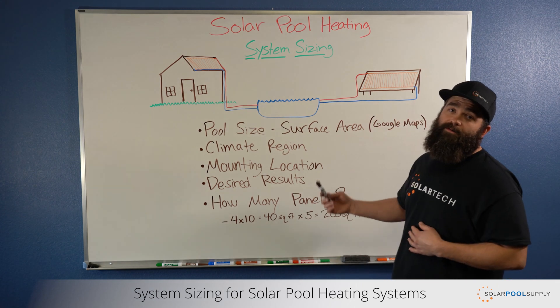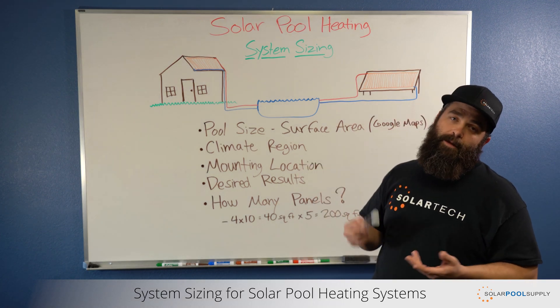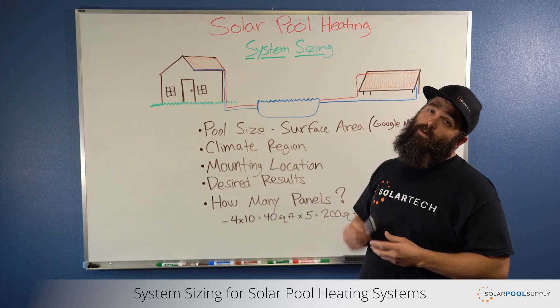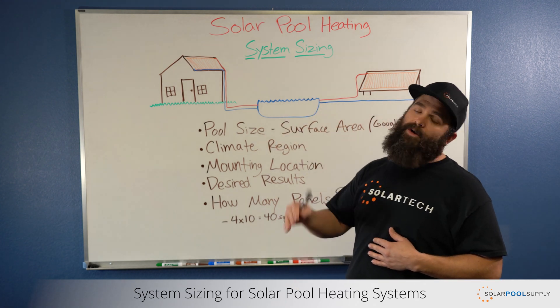There are some great resources for that. Google Maps is one of them. If you have an odd shaped pool, you can use their tool to accurately measure the surface area of your pool, which will help us determine what size system that you need. You can also go to our website, solarpoolsupply.com. We have a How Many Panels page, which will walk you through everything that we're going to talk about in greater detail.